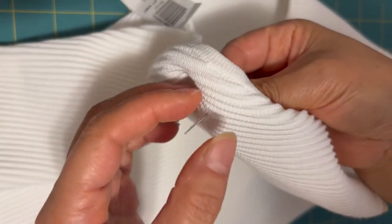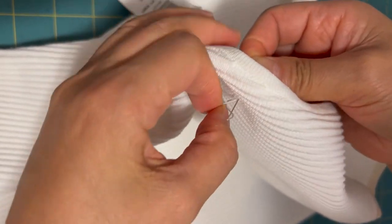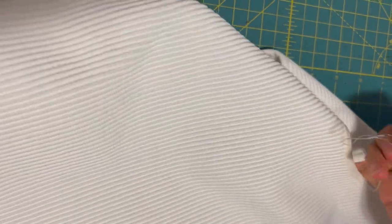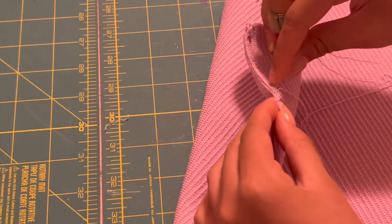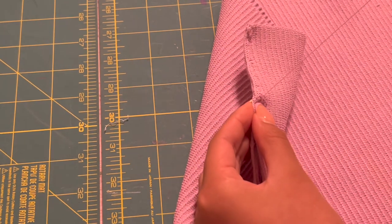For the white sculpt knit, my mom used a needle and thread to pull the snagged string through so that it's hidden in the back and you can't see it. For the purple sculpt knit, I used the thread that came with it and just hand-sewed the edges back together. I used a back stitch to make it more sturdy.